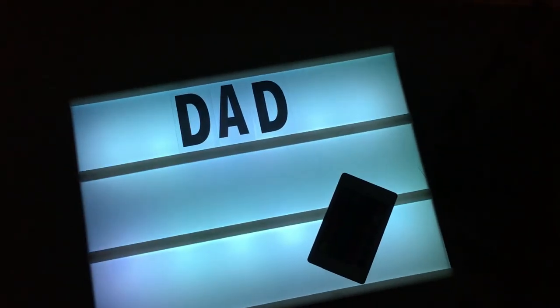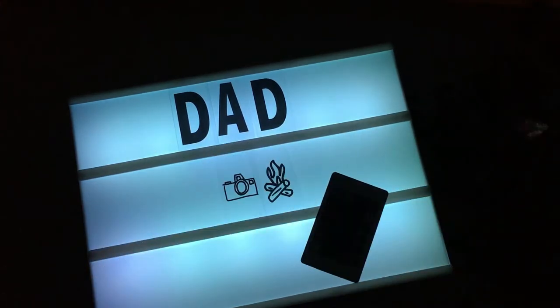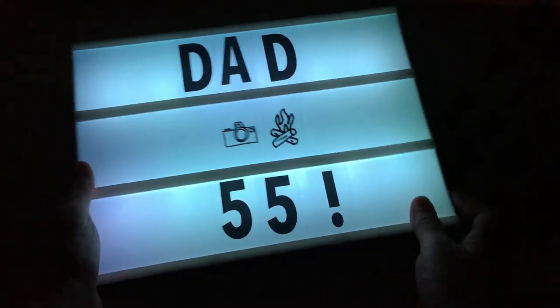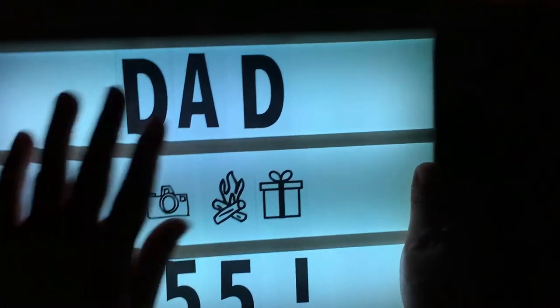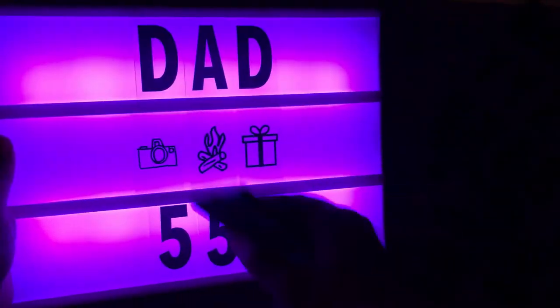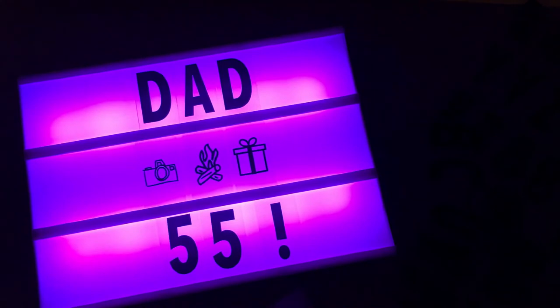Maybe you can use it like that, and put some numbers in. You can have a sign for your dad because it's his birthday — use a gift icon, something like that. It's a nice sign; you can just put it there, turn it on, make it red or purple, and if you want to change the message just swap the letters.